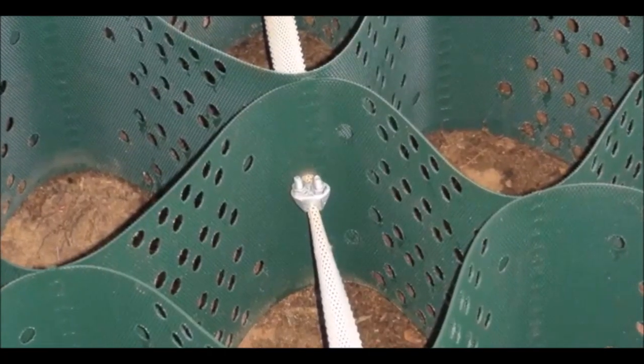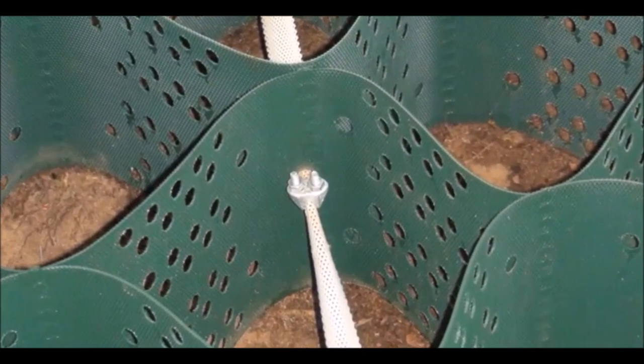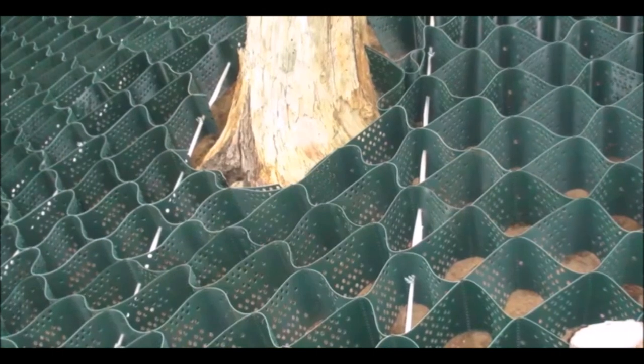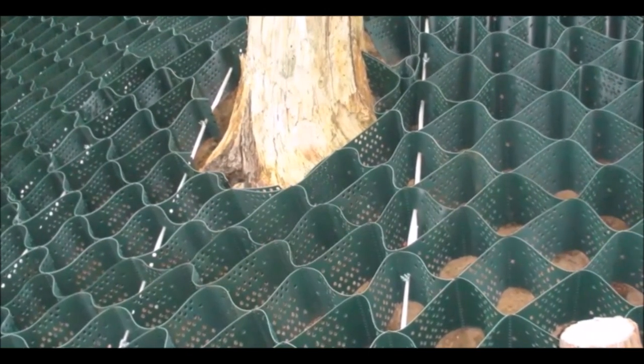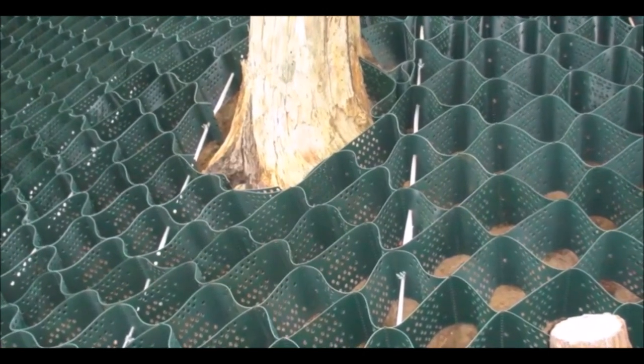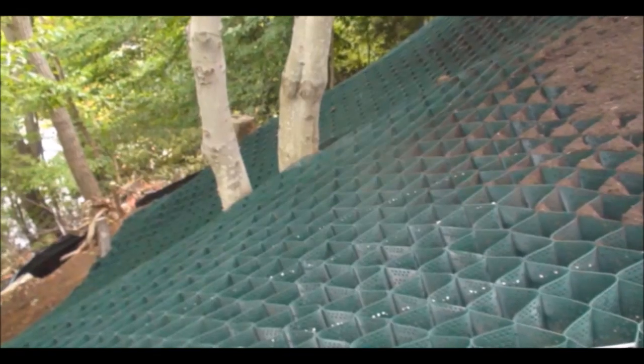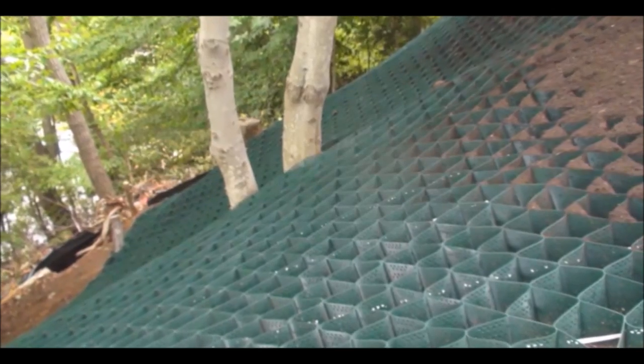The positioning of a U-bolt is important. Here is a great example where two slope grids connect to each other. Once you get used to this, you will figure out how to go around objects that are in your way. The J-hooks are installed at the end of each tendon to tighten them down to the hill. We also install them down the sides.